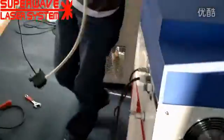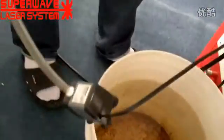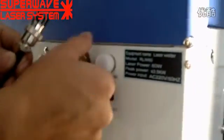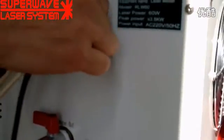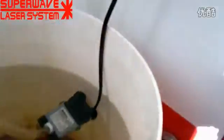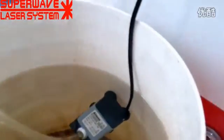Now we tell you how to fill water into the water tank. We use this water pump, and the water tube should connect to the port — water in. This 4-pin cable is the power supply for the pump. The power supply is 220 volts. The water pump must be dipped inside the water — it must be under the water.